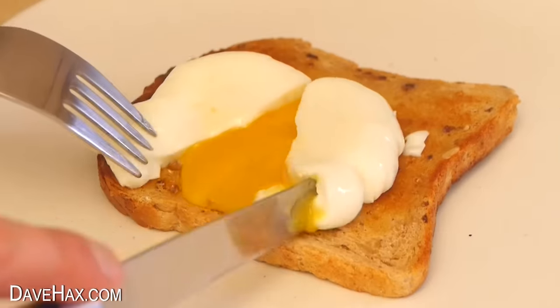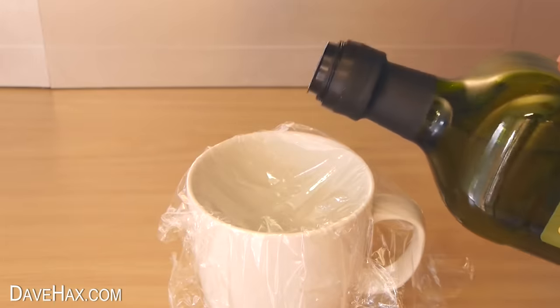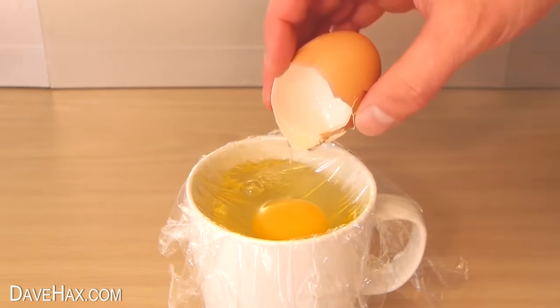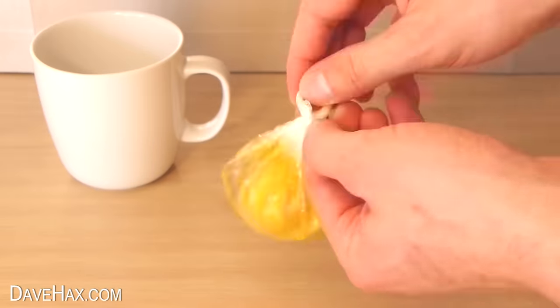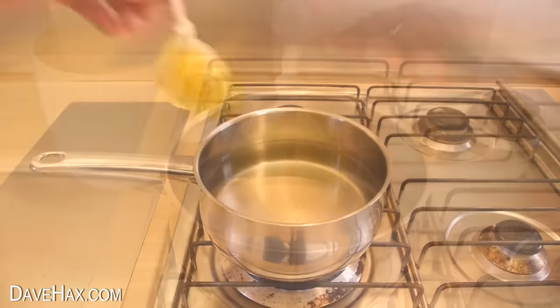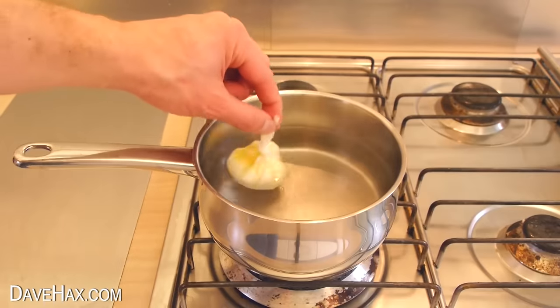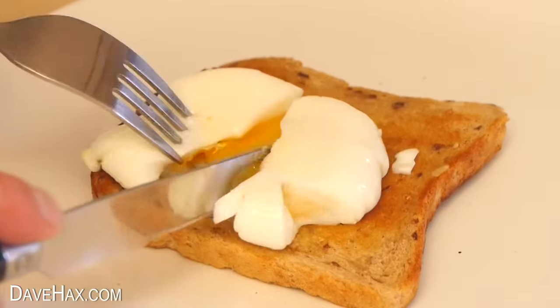Make perfect poached eggs by lining a mug with cling film, coat it with a little oil and crack in your egg. Then lift it out, twist it around and tie a knot to keep it contained. Place it in a pan of hot simmering water for three or four minutes, then it's ready to serve — and it's cooked perfectly.